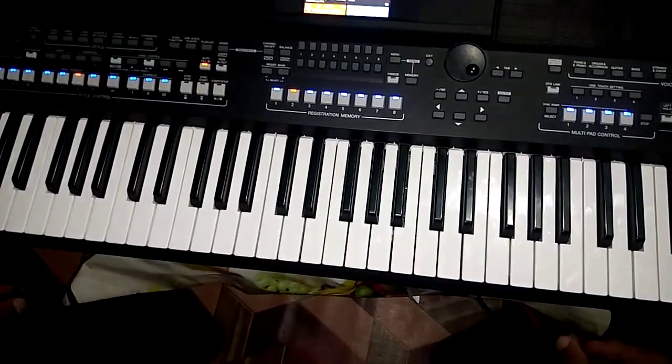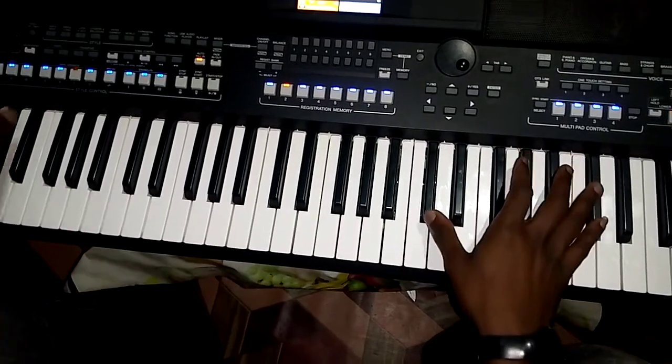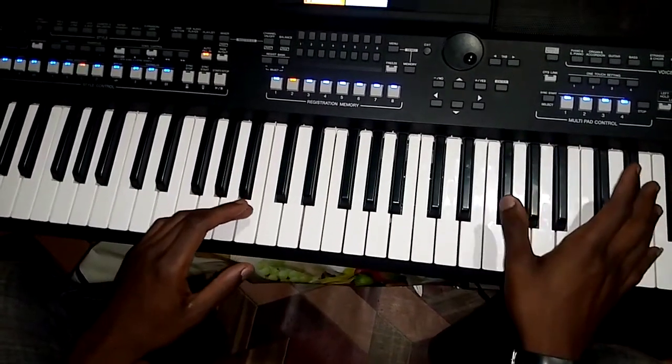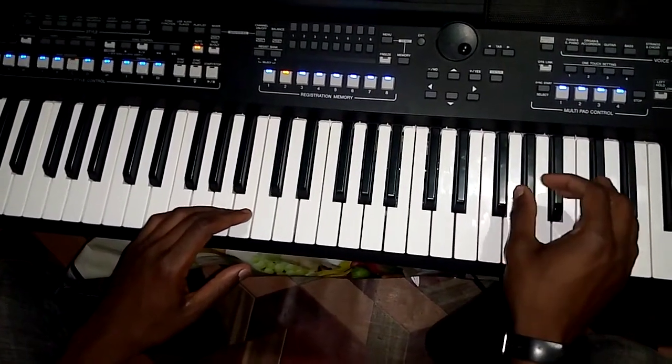Hey, this is how I have played this. Now I want you to copy this style. This is what we used to copy. This tutorial is for free — this is the way I played.